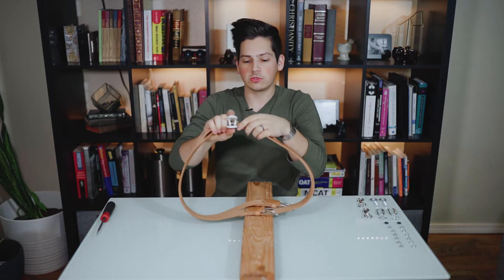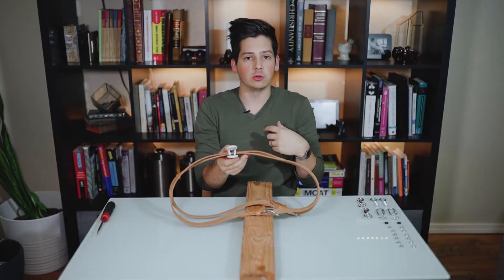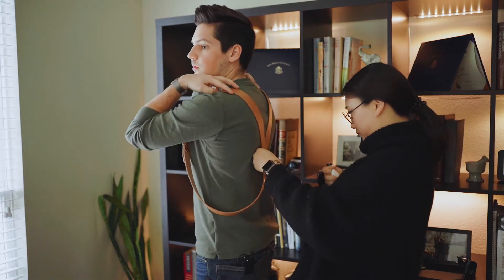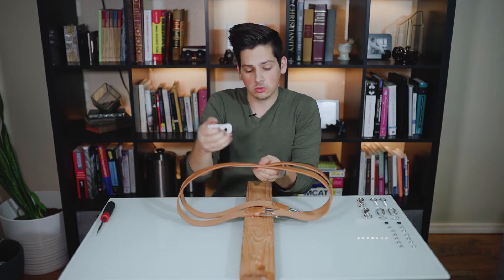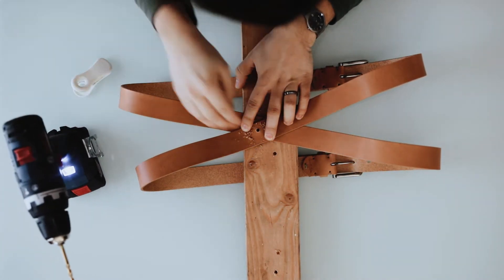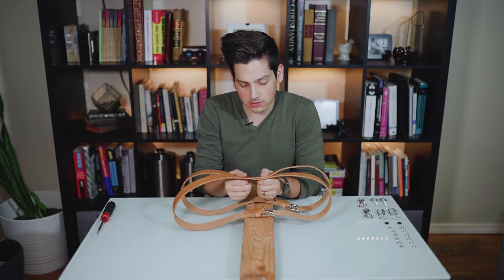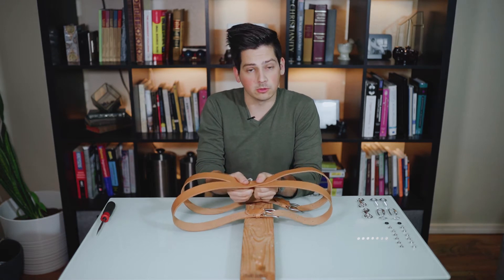One way to easily get this correct on your back is to have somebody help you with the clip, and they will clip it where the belts cross. Now that we have it clipped where the belts cross, you can go ahead and drill two holes where they cross so that you can put two binder bolts in. I've already got these two holes drilled, so let's go ahead and put a couple of bolts in them.